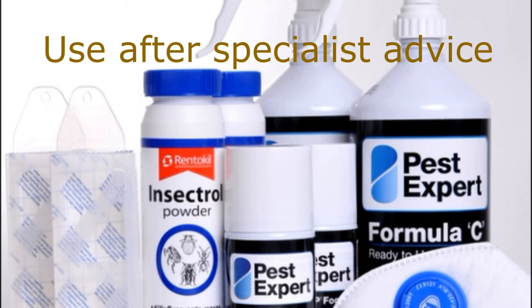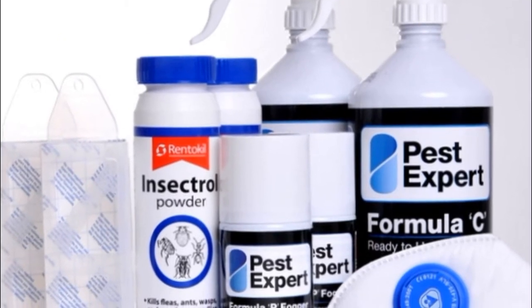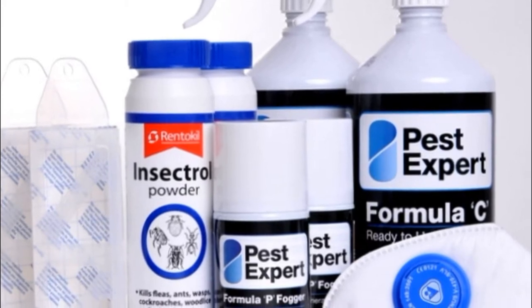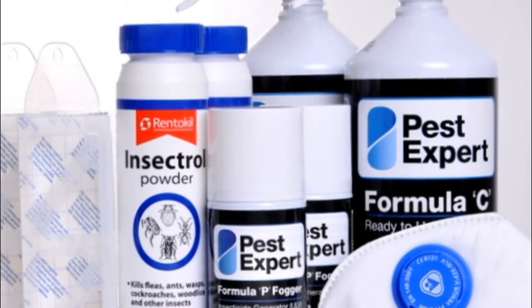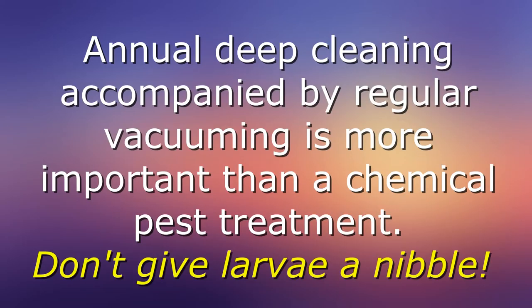If larvae have got into your carpet, you may need specialist advice. That might include the use of products such as pyrethrum spray insecticide or pheromone glue traps. The chemicals are toxic and can be harmful if used in the wrong way in your home.